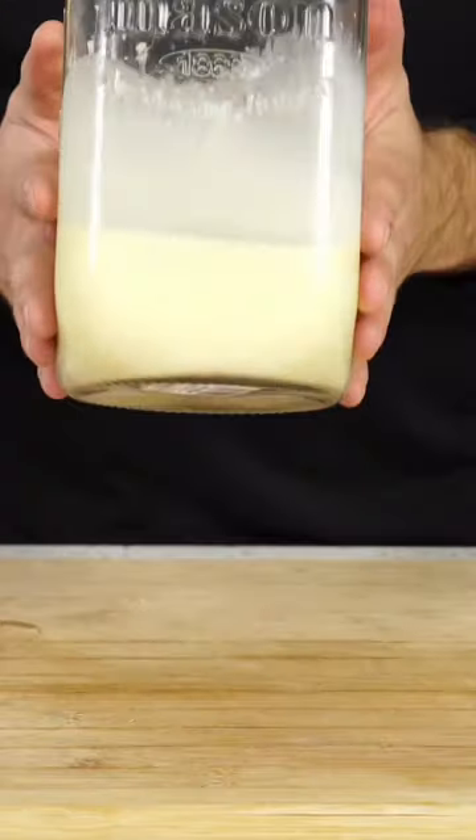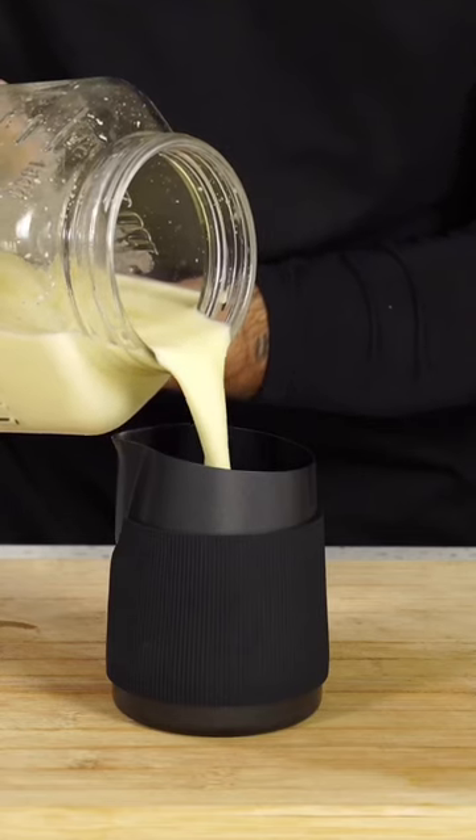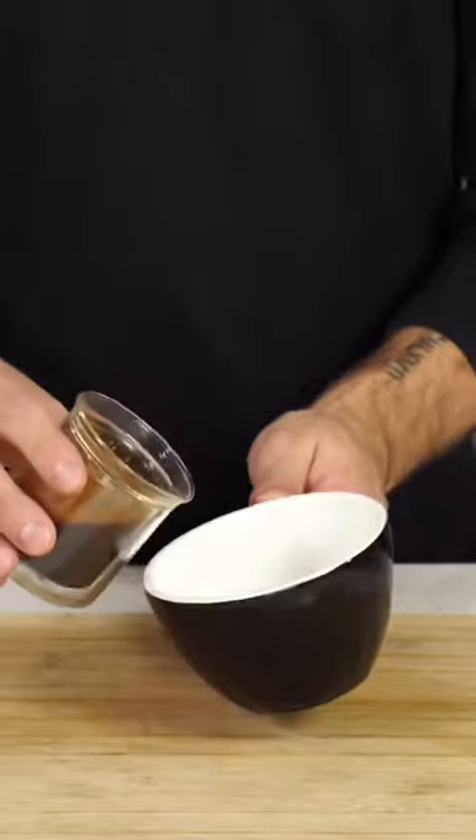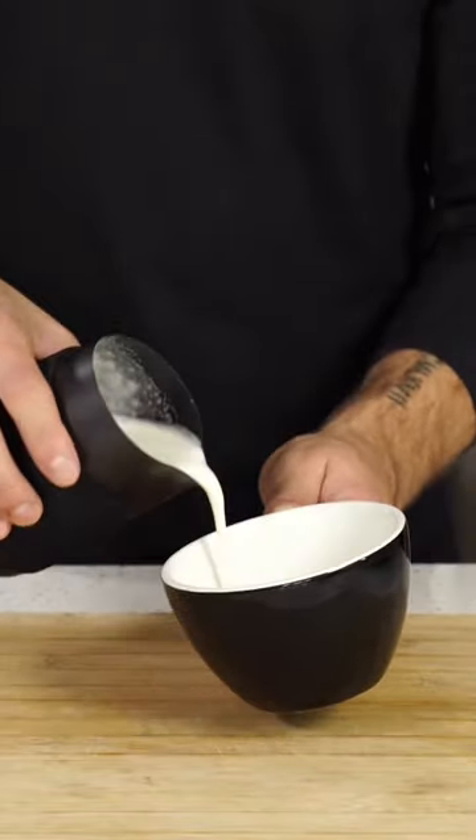Now it's time to steam our eggnog. In our frothing pitcher we'll add half eggnog and half milk. We'll take our espresso, pour it into our cup, and take our eggnog.